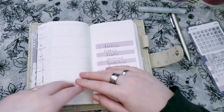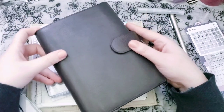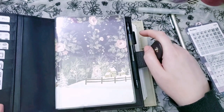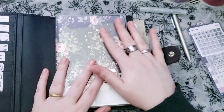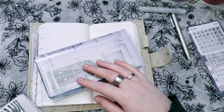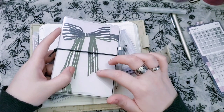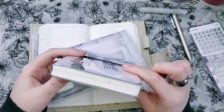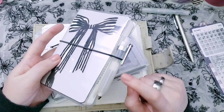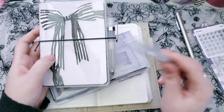I do have a separate journal, which is a B6 Stalogy in a Gileo B6 Anthracite Apunto — super personal, really no reason to show anything in there, but that is my designated journal. And then I have a reading journal where I just put thoughts about books and my favorite quotes from them as a massive collection. This is an A6 Stalogy, and this is a little Kaweco Sport Clicky Rollerball pen — it's like the cousin of the fountain pen that I have.